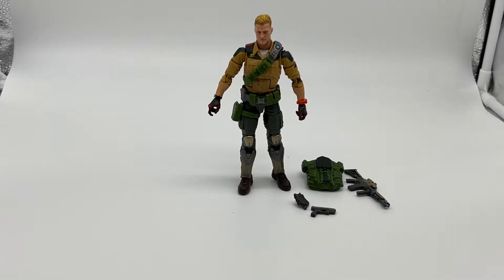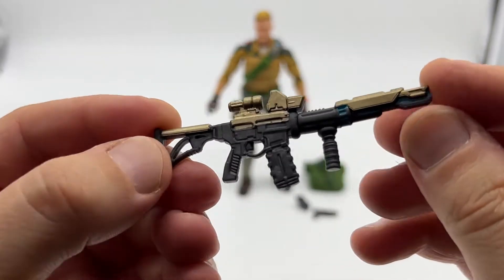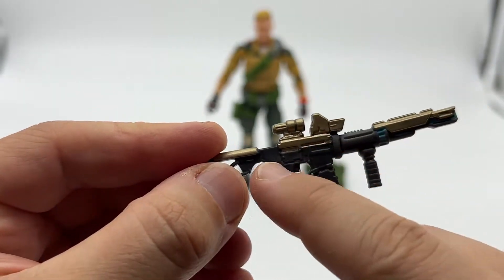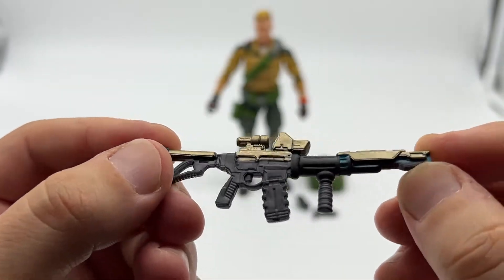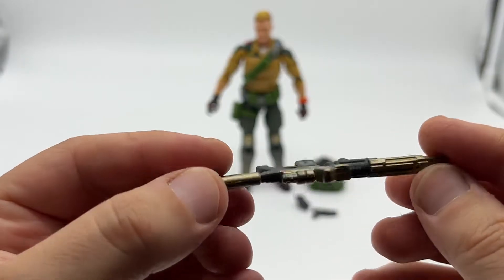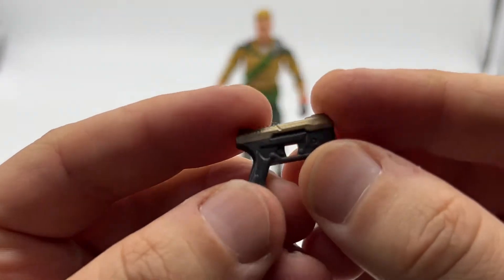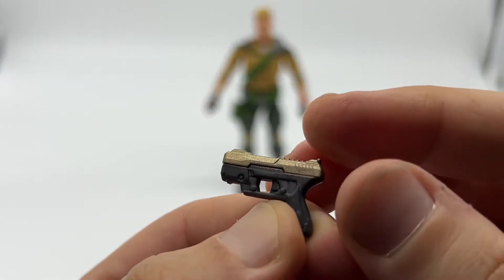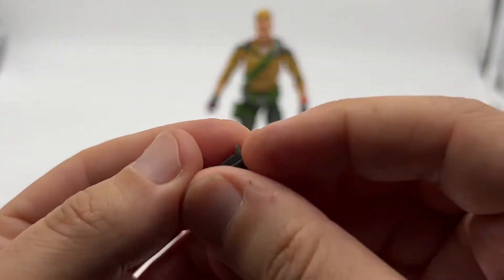Here he is out of the box with all of his accessories. First off, he comes with this assault rifle — it's just a solid piece of plastic with gold detailing and a blue plasma effect at the front. I think they're going for a bit of a futuristic look here, and it's not really to my taste, but it's not too bad. He also comes with a sidearm, keeping with that same futuristic look, with gold detailing across the top.